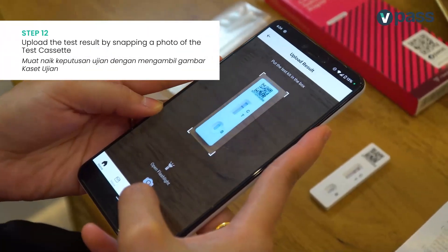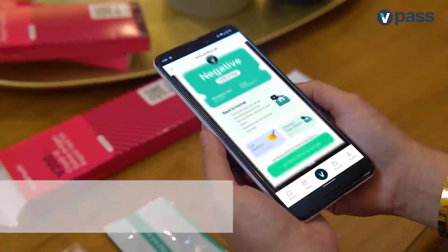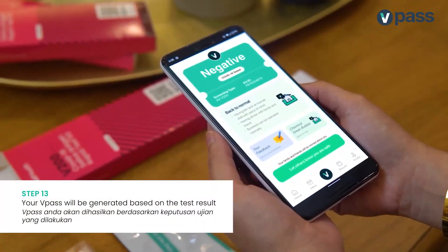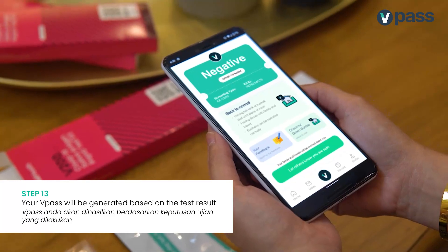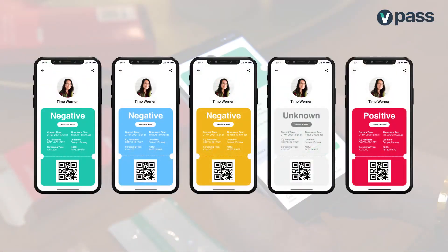Upload your test result by snapping a photo of the test cassette using the vPass app. Your vPass will then be generated based on your test result. Different types of passes may appear based on the result of your test. So, fingers crossed!